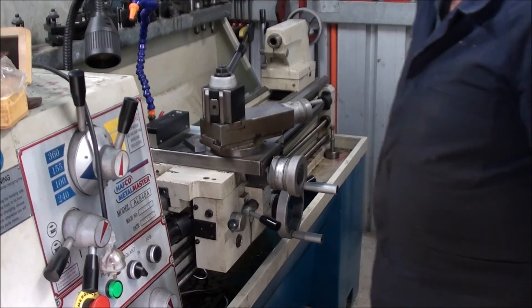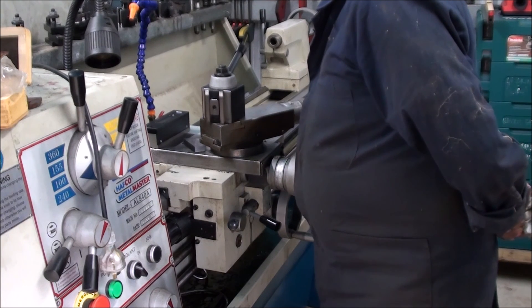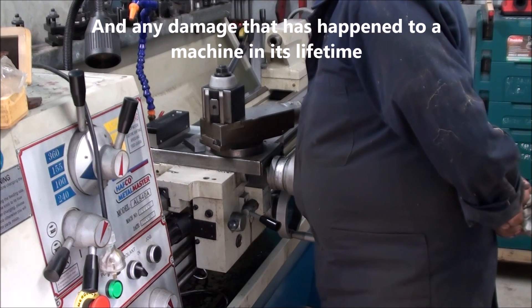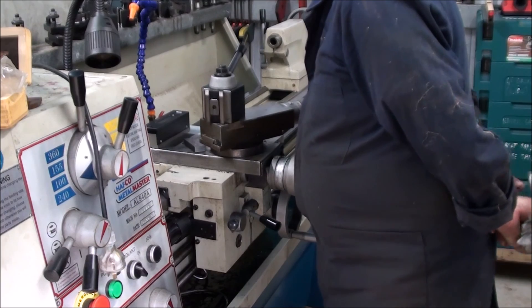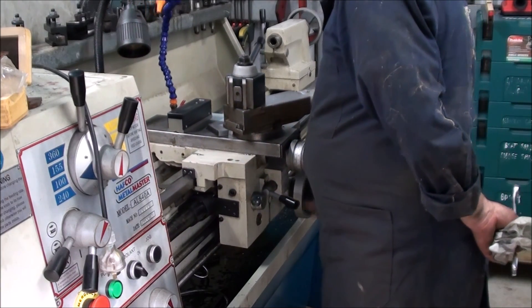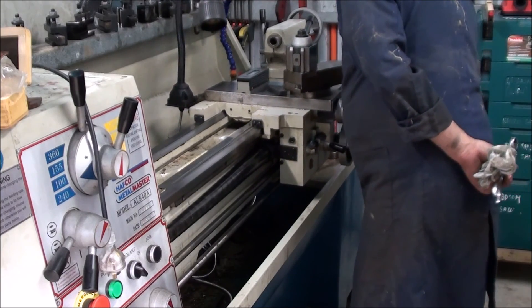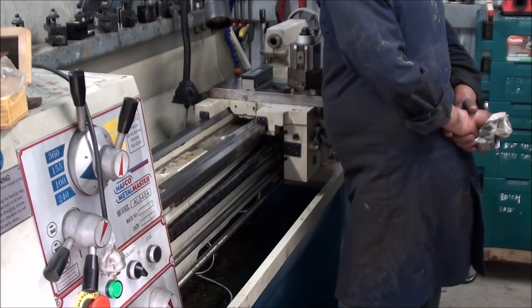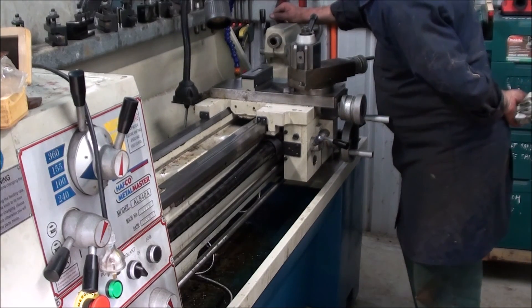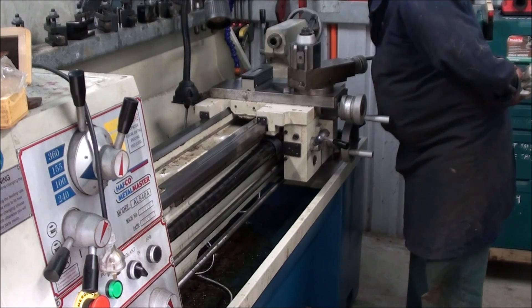The other problem we've got here too is that what you actually start looking at is the wear in the beds, or any machining inaccuracies. At the moment we've got two divisions, so that's 400. And we're one division the other way, so we're actually three divisions variation — that's 600.